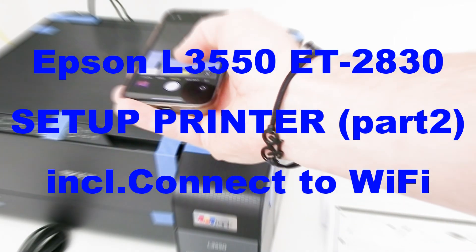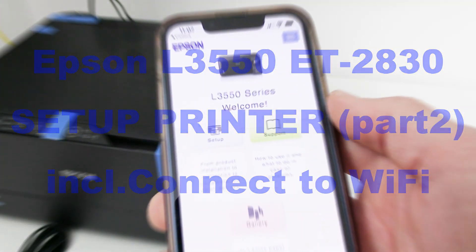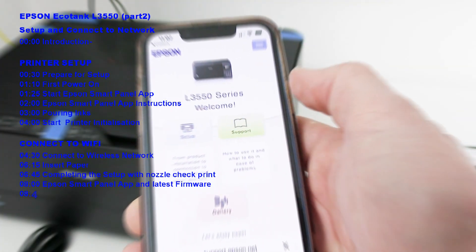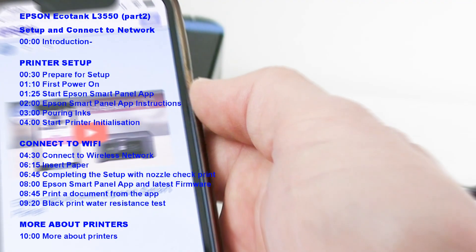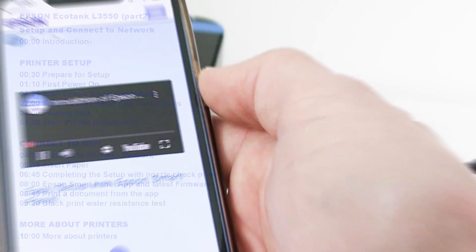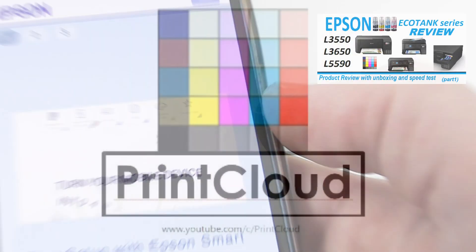Hello! In this video I will set up an Epson EcoTank series printer and connect it to a Wi-Fi network. I will show the following in this video, and for the full product detailed review check the video in the upper right corner of the screen.